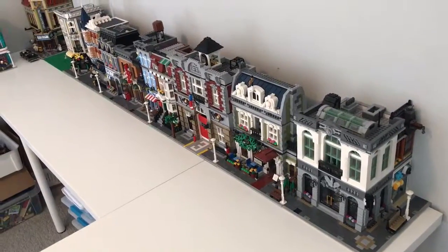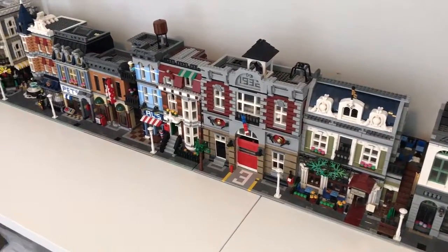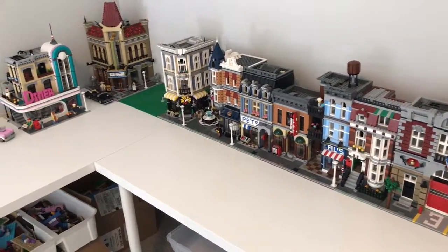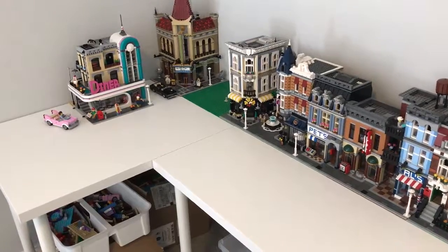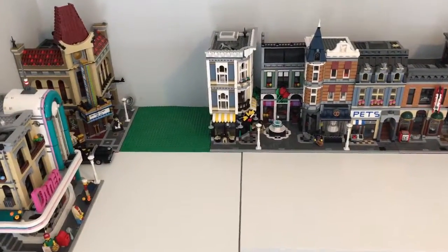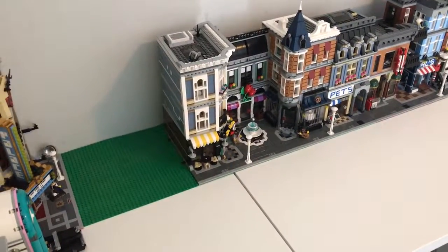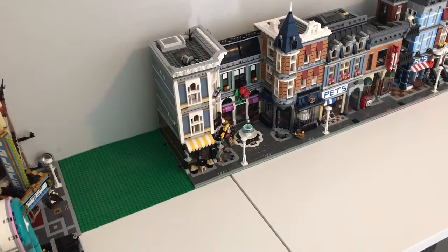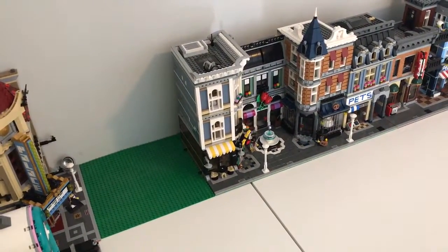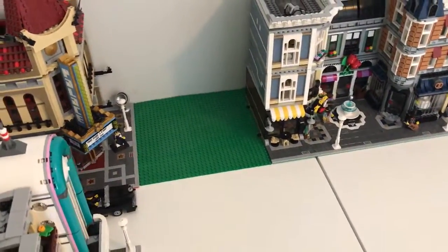The layout of the real city once we get it started will be much more detailed and will have a different configuration of buildings, so it'll be much more interesting to look at as opposed to just one long line. A couple things about the city: we're going to use this as an experimentation place. Over in that green spot, we're going to build a parking lot. The sides and back of Assembly Square are absolutely ugly, so we're using the best side.